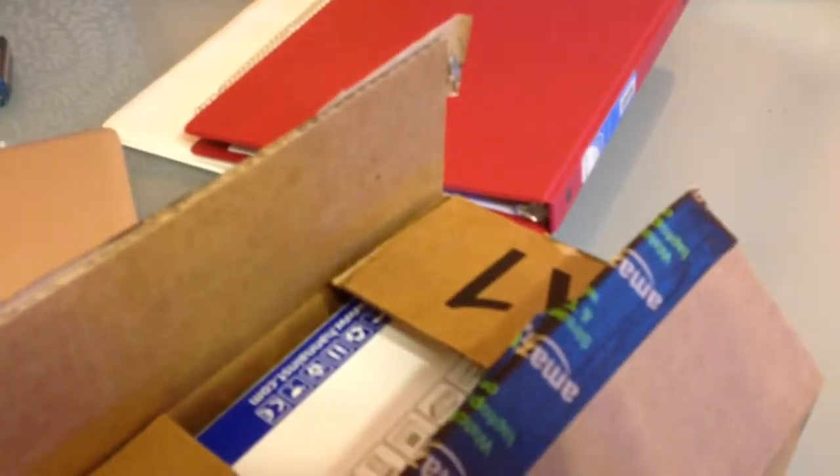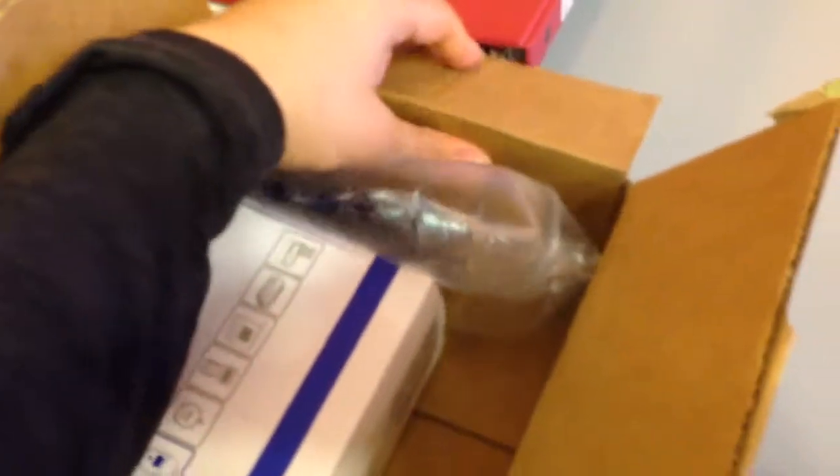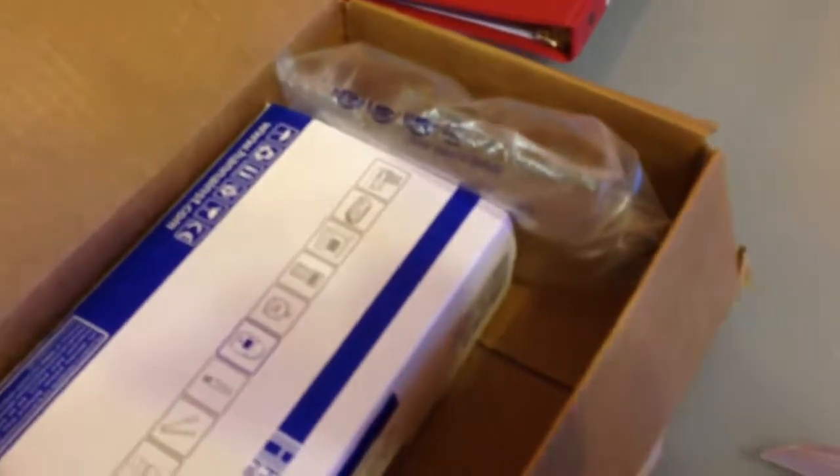This one was $41 on Amazon including taxes. I got it pretty cheap. I see them on eBay for like $50, $60, $69. Of course I want the cheapest one possible that still works.